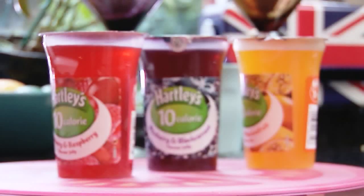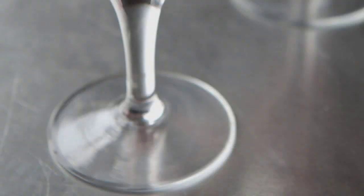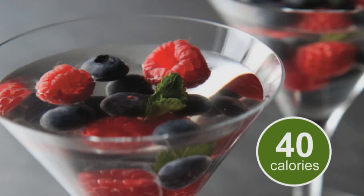Lots of sweet-toothed 5-2 dieters rely on low or no sugar jelly to help them get through the day. They have a bit of a snack attack, but with just a little bit of preparation you can turn an ordinary jelly into something really quite gourmet. So this is my elderflower jelly with berries and mint.